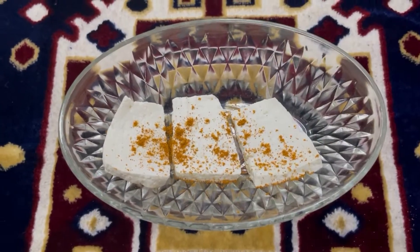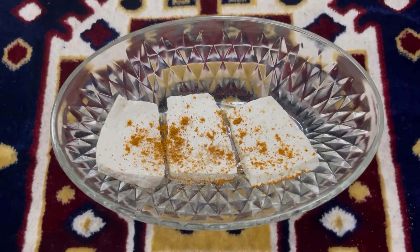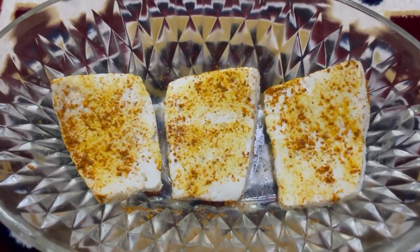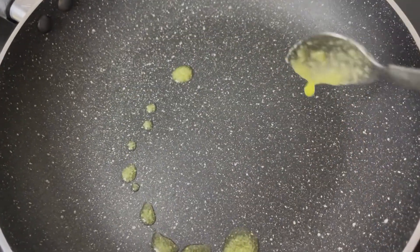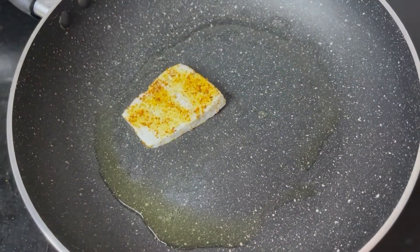a pinch of chaat masala. Grease the pan with ghee, toss in the paneer, and lightly fry it on both sides, then take it out.